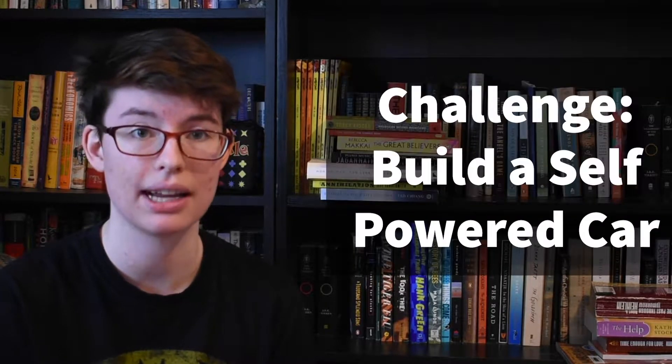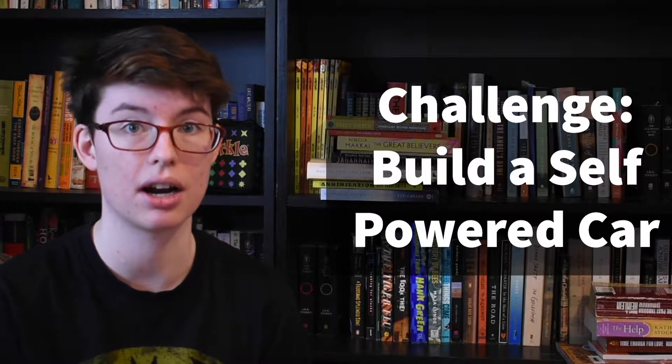Hi, it's Jenna from the Edmonton Public Library's Makerspace again, but once again I am at home and we are bringing you another STEAM challenge. Today we are going to go more on the engineering type side of things and try to make a self-powered car.